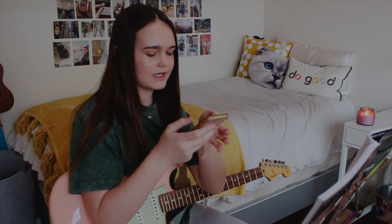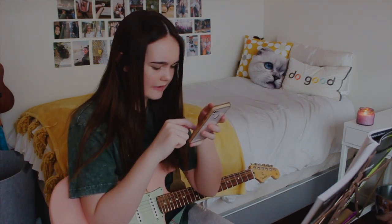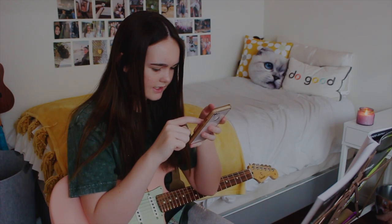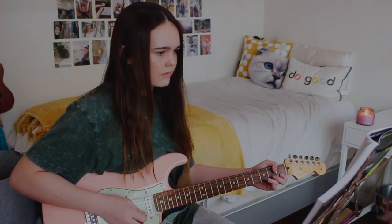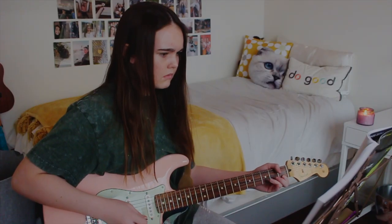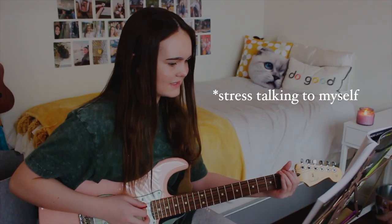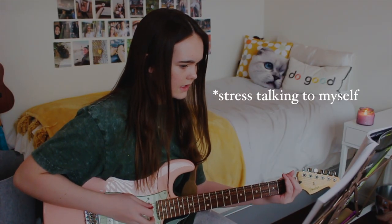I'm gonna pull up my metronome and I think I'm gonna do it at like 70. Where in the world is my metronome? I go through this every single day — I can't find it. Okay, it starts on F, right? Yeah, it's F.